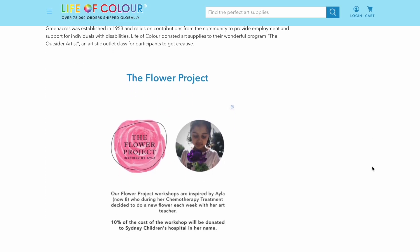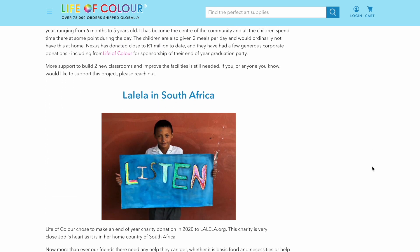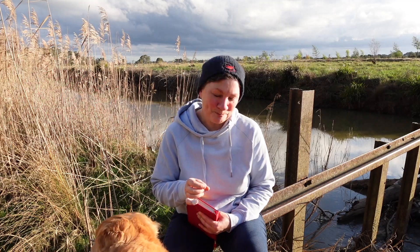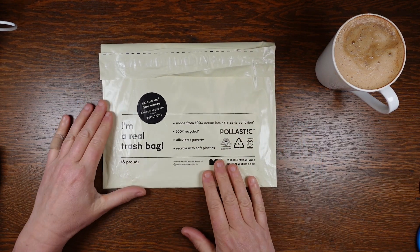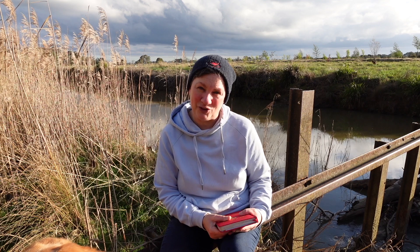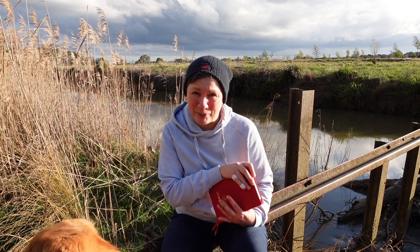Every year Life of Colour partners with one charity, and throughout the year they also donate products and resources to a number of different organisations. They have a specific interest in using products that can be used by people with disabilities and work closely with disability services in Australia. While Life of Colour have done a lot to reduce the impact of their packaging — for instance by using recycled mailers and reducing plastic packaging particularly on their pens — the paper does not appear to be certified as being sourced from sustainable forestry. The brand says they are actively looking into how to reduce their environmental impact, so hopefully they'll try to source a more sustainable product in the future.